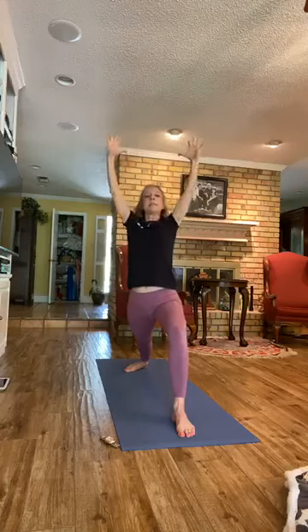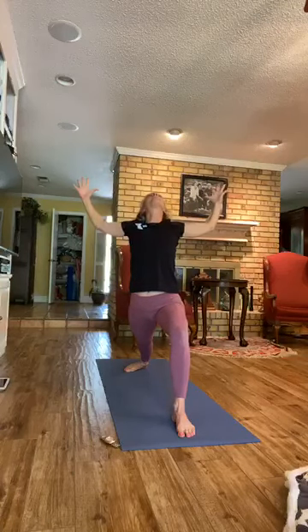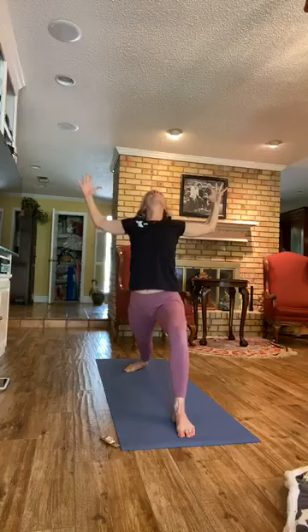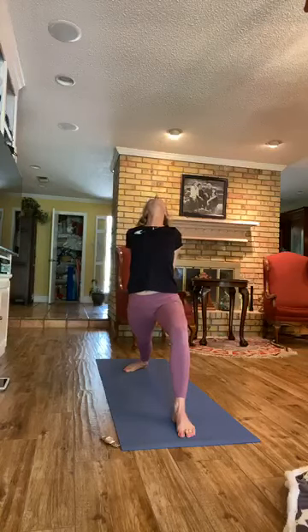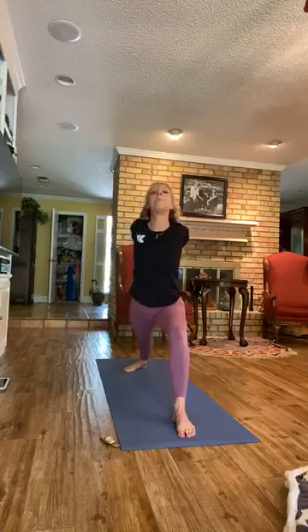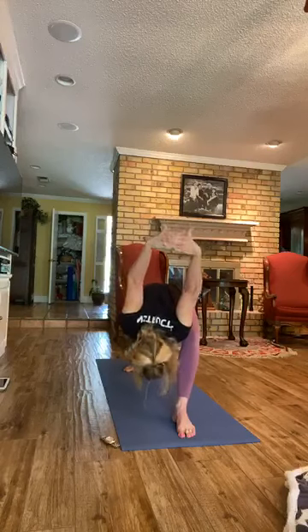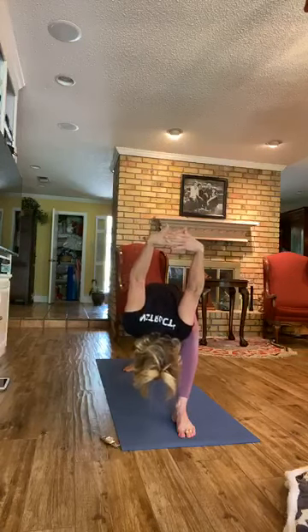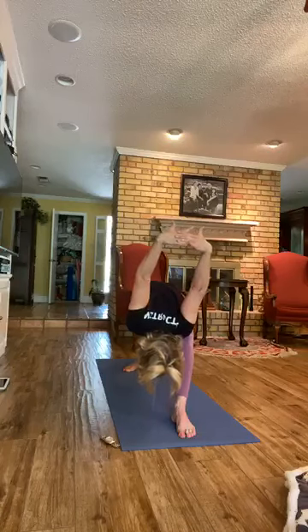Cactus the arms, open the chest, gazing up — a little backbend. Then clasp the hands behind you, knuckles down. Inhale, gaze up. Press down through the floor. On the exhale, bow for Humble Warrior. Your right shoulder is on the inside of the right thigh. Nice deep breaths.